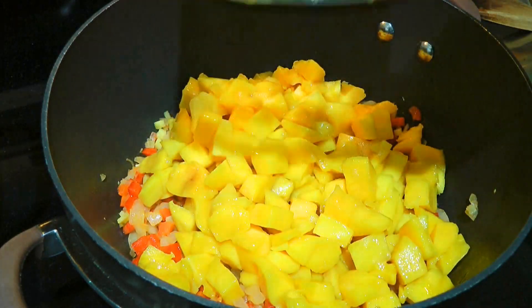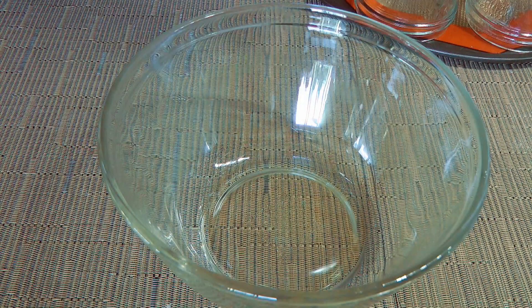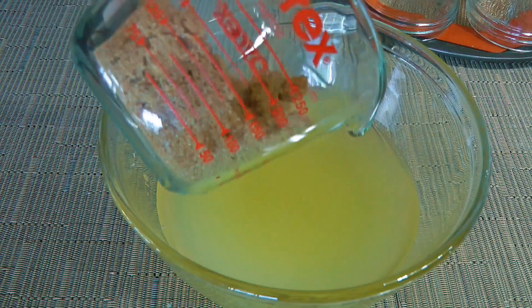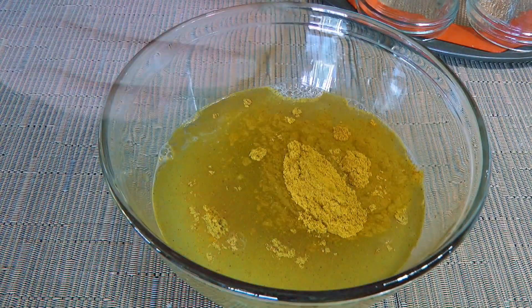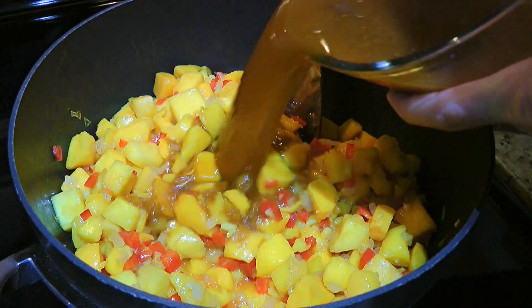To this, we'll add the mangoes, stir well and let it cook while we make the liquid spice blend. In a medium bowl, we'll combine pineapple juice, white vinegar, brown sugar, curry powder, ground turmeric and allspice. We'll whisk until well blended and then pour it into the mango mixture.